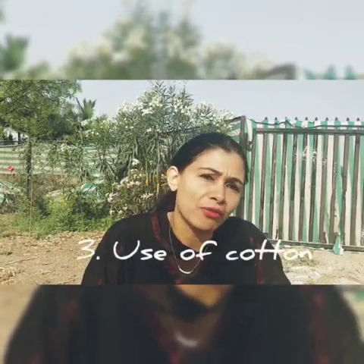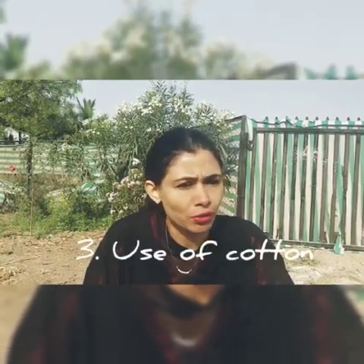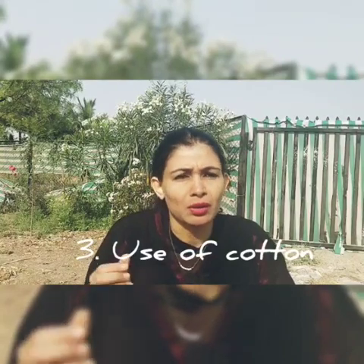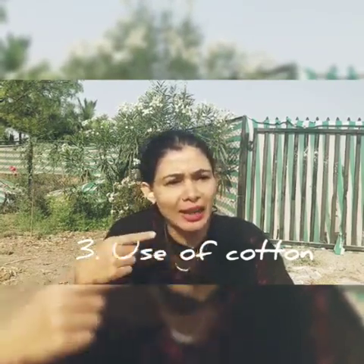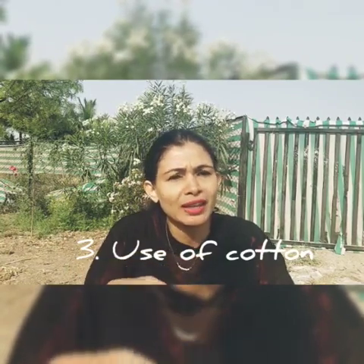Second thing — if you don't have wax, you can use a cotton roll. Roll it a little bit and place it on the area where the wire is poking and hurting you, so it avoids contact of the skin surface with the wire. This way there won't be any bigger ulcer or wound creation.